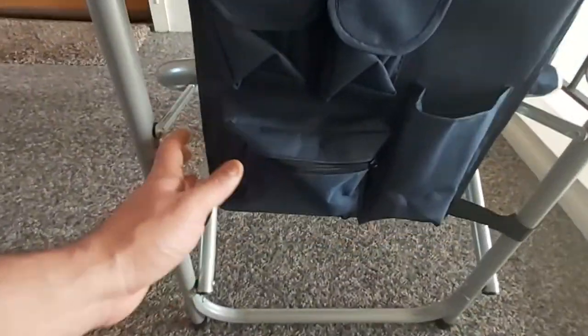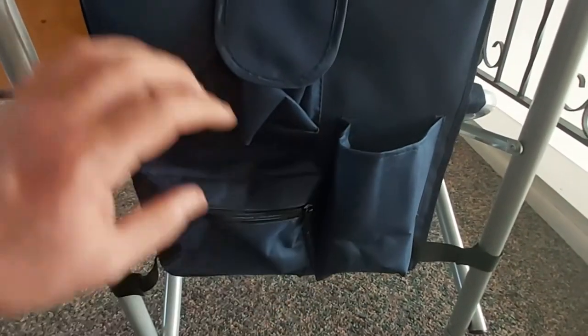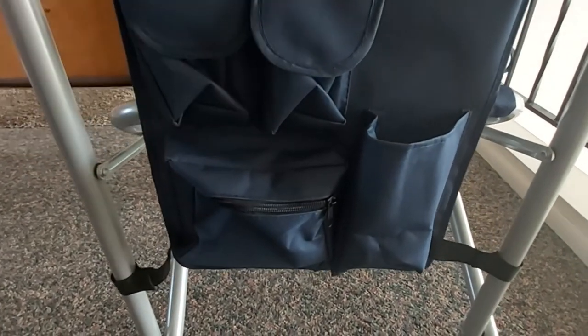There are several pouches: you have an enclosed zippered pouch right here, a drink holder pouch right here, and two more pouches right here.